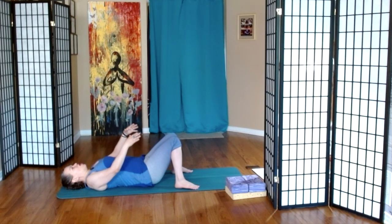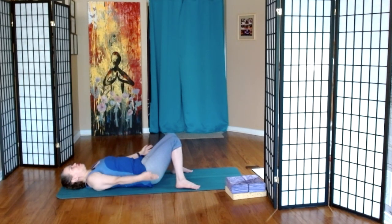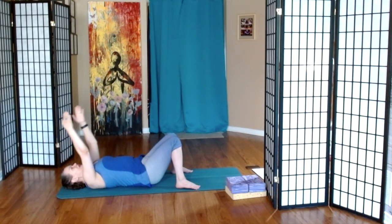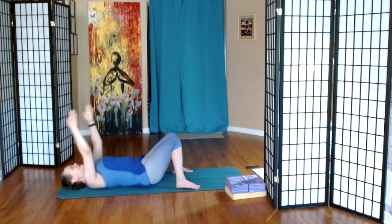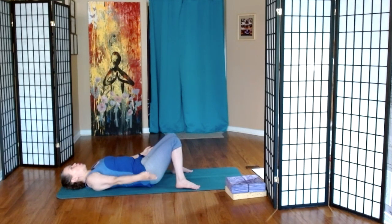From here, let's place our arms in front of us, fingertips up to the sky. We're going to do some arm circles, so you may want to look around the room for water bottles, blocks, pets, children. Inhale arms by the ears and we exhale them down and around. And then again, inhale, exhale. How about one more?